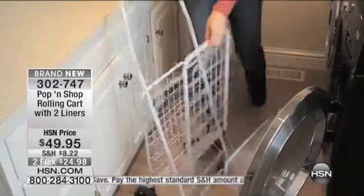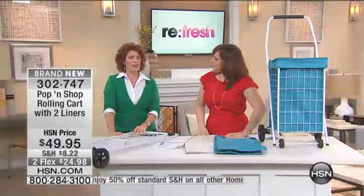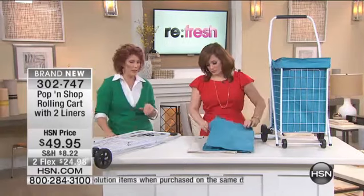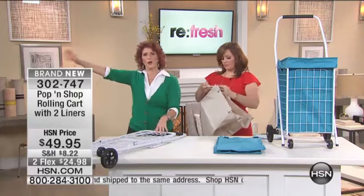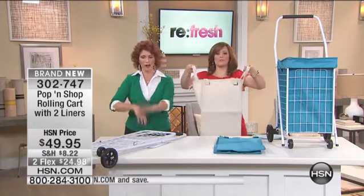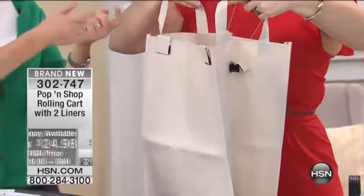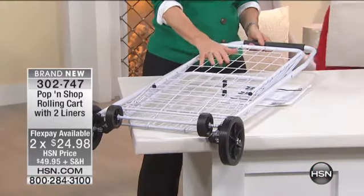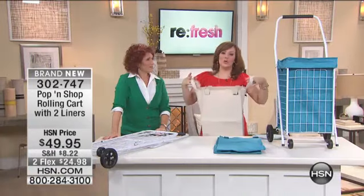And when you go to the flea market or a yard sale this is fantastic — you put whatever you want into it. Down here in Florida we have a lot of neighborhood yard sales, and instead of going back to your car parked 20 cars away, you just bring this and keep loading it up. If you load it up too much, you take one liner out and give it to your husband to hold, then keep filling up the cart. This is something you don't get with other rolling carts — the bags included and the shelf. That's what makes this one a real standout.